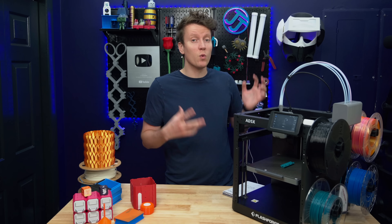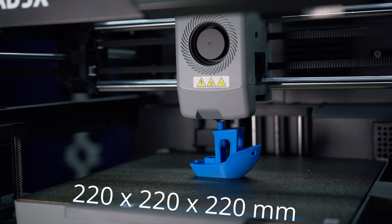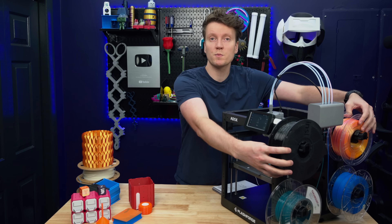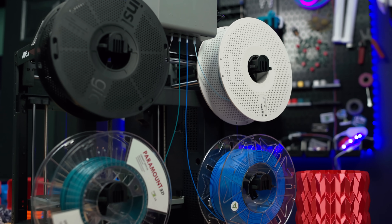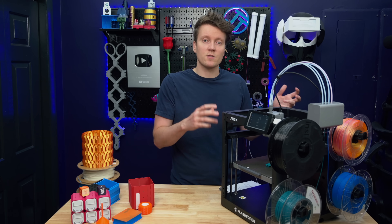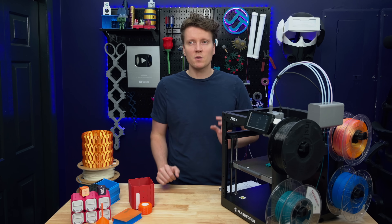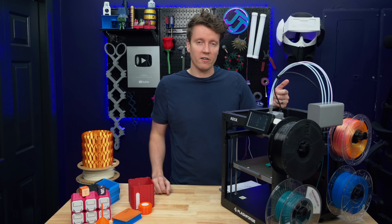Let's start with covering the specs of this printer to see what you get for that price point. It is a bit of a small build volume with only 220 millimeters in all the X, Y, and Z dimensions. It does come with this built-in multi-material system on the left — four spools mount directly to the printer, which keeps the entire package more compact instead of needing a separate system sitting next to it like on the Bambu or Creality systems. The print speed is also competitive, listed at 600 millimeters per second and 20,000 millimeters per second squared acceleration, though those are more of marketing numbers — very similar to other printers on the market right now.